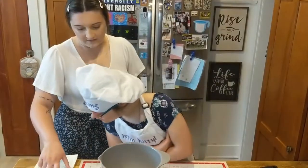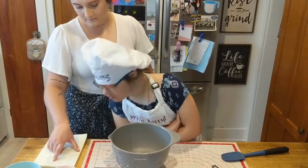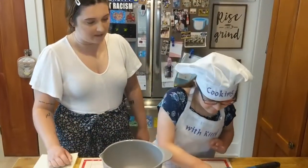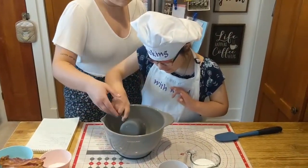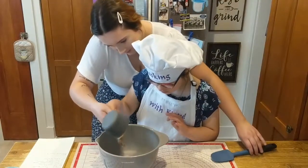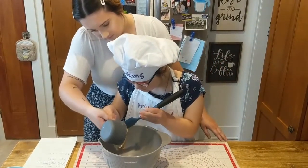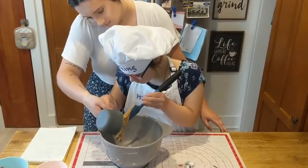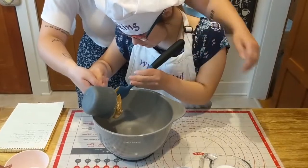What do we need first? One cup peanut butter. Can you grab one cup of peanut butter? Don't get in the bowl. Let's try using the spatula to scoop out the peanut butter. Get it all out of the cup. Use the spatula.